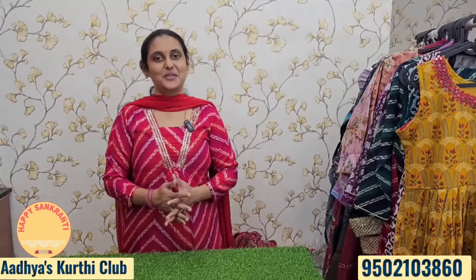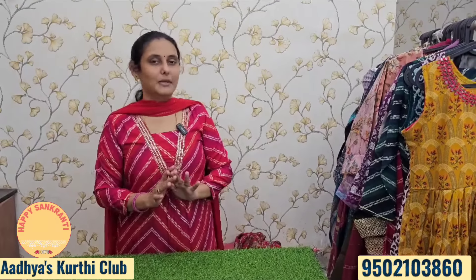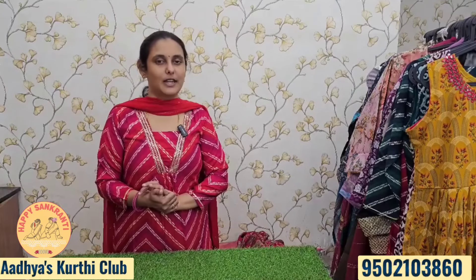Hi, hello! Welcome back to my channel, Ajayas Kurthiklub. I am going to show you a new collection — a new budget festival collection.